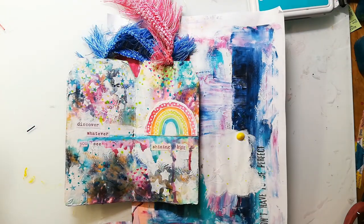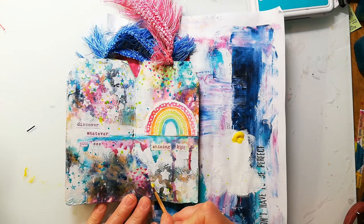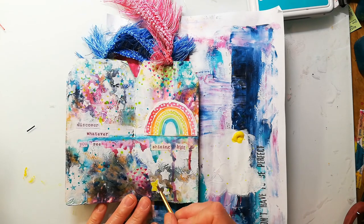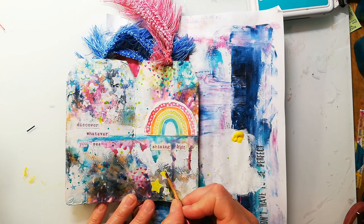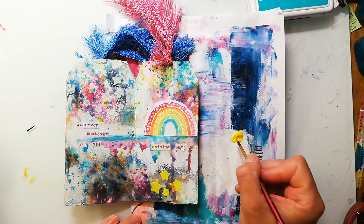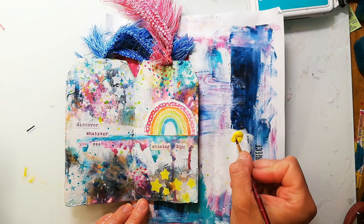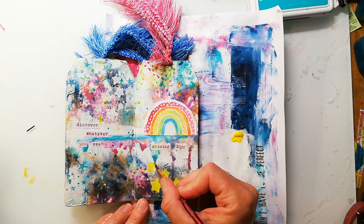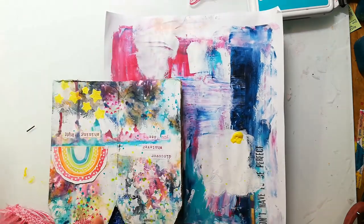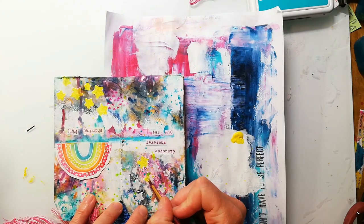When this was dry I wasn't happy — I don't know why, because now I think it looks better. What I used was the Arteza iridescent paint in yellow. These paints are really nice — they have kind of two different colors depending on the background you're using. I just paint the stars in yellow and it has a nice shimmer, but it's not visible on camera of course.